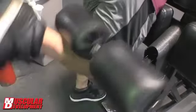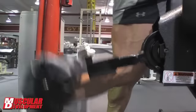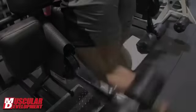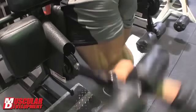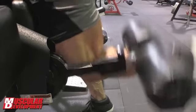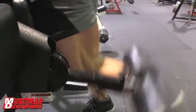Then we moved over to the one-legged curl, where we did three sets — just focusing unilaterally, getting the blood in there and really trying to get a great contraction to bring out some more detail. By that time, my hams were pretty much already fried. I did a couple stretches at the end just to really get everything loosened up.